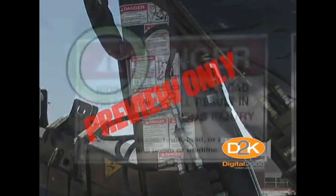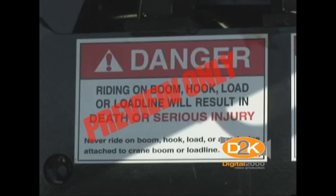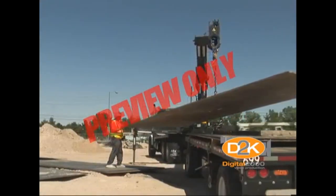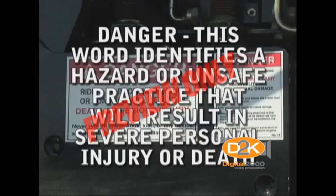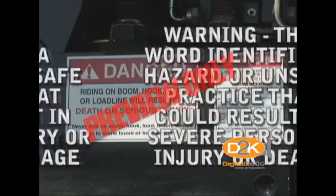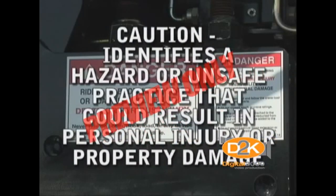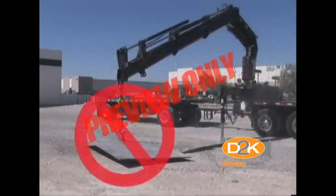A quick note about hazard labels. An exclamation mark within a triangle means attention — be extra alert, as there may be a hazard that requires your utmost attention. Carefully follow the warning label to avoid injury. Be sure that you understand signal or warning words such as: Danger — this word identifies a hazard or unsafe practice that will result in severe personal injury or death. Warning — this word identifies a hazard or unsafe practice that could result in severe personal injury or death. Caution — identifies a hazard or unsafe practice that could result in personal injury or property damage. And Notice — identifies important installation, operation, or maintenance information that applies to the equipment.